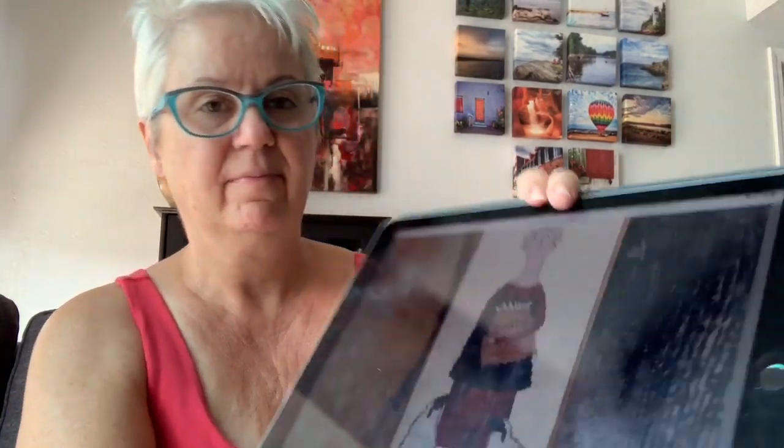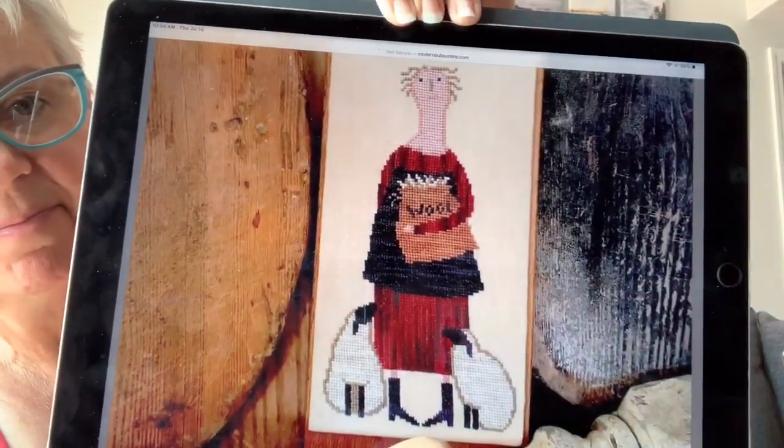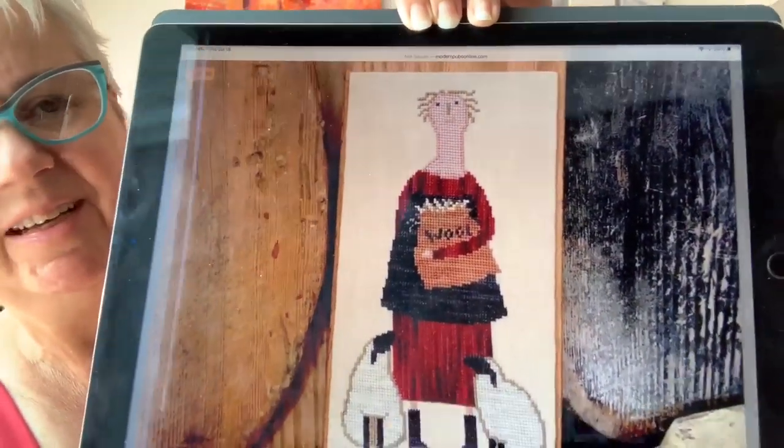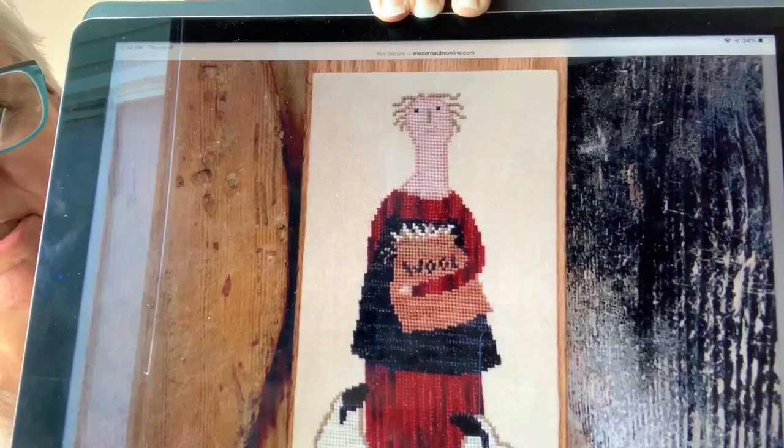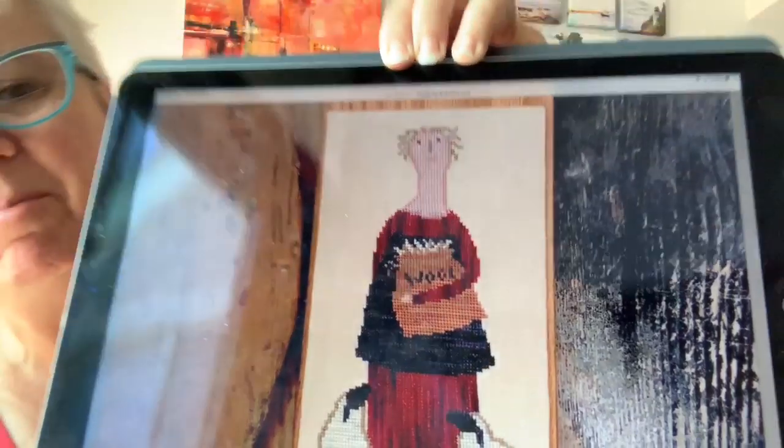Next we have The Wool Keeper by Teresa Koguz. I like the sheep — I'm not real crazy about the face on the woman, she scares me a little. I don't like people on samplers, and I'm not a big people person — it's truer in many ways than you know. This is stitched with Weeks as well as some DMC, and then the DMC and Sullivan's equivalents are given.